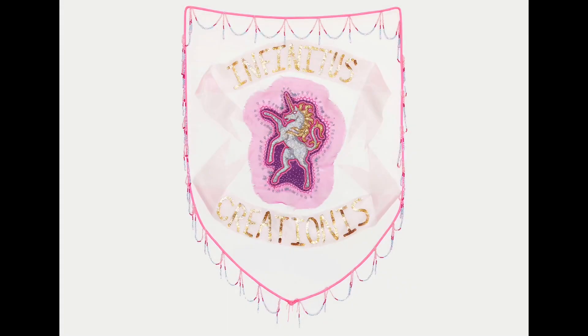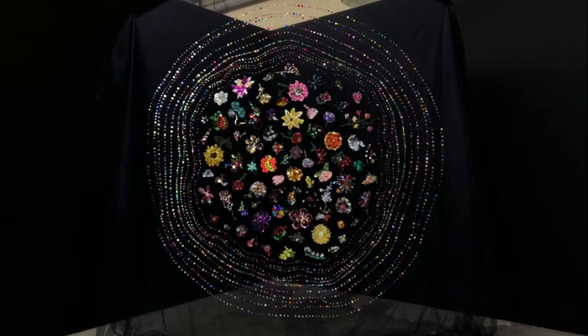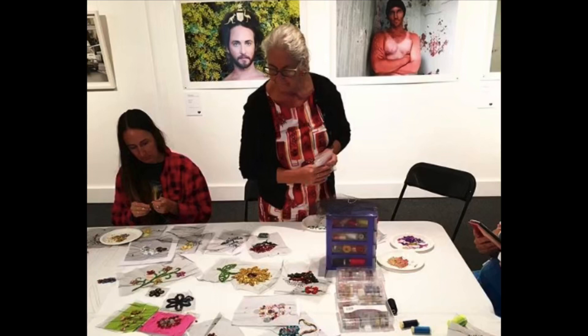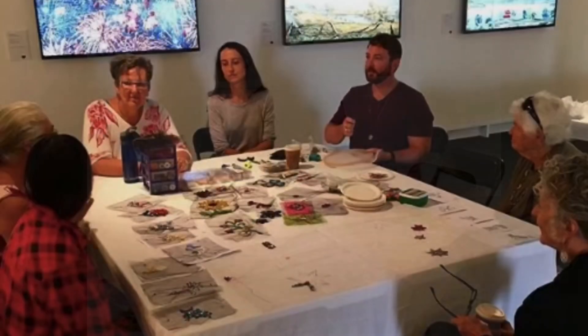Hey, I'm artist Liam Benson and welcome to my studio. I'm an interdisciplinary artist working in photography, textiles, and performance. I do work with community and it's all about having a conversation about who we are together, who we are amongst the community that we belong to, and how we all interact together.